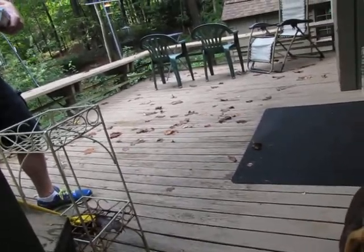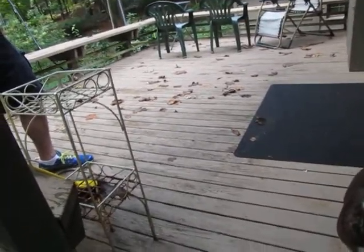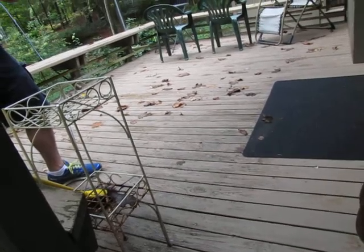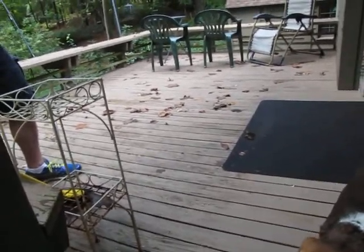I've got friends I built decks for 15 years ago, and they have dogs with long nails, and it's scratched, and we can't do anything to help it. But if you get scratches in your pine, we can sand it, refinish it, and reseal it, and it'll look brand new.